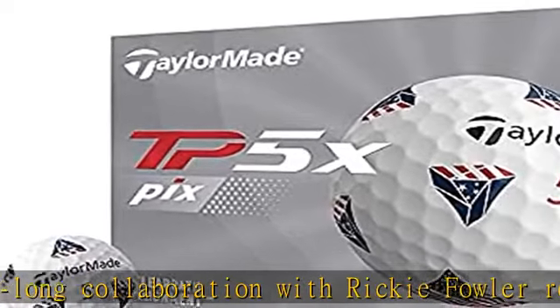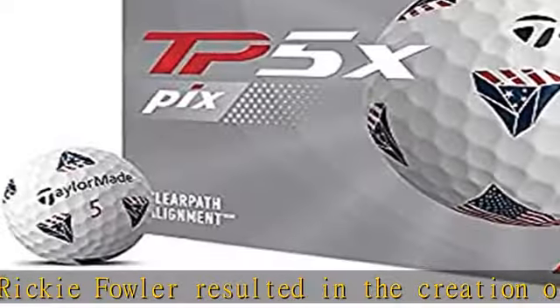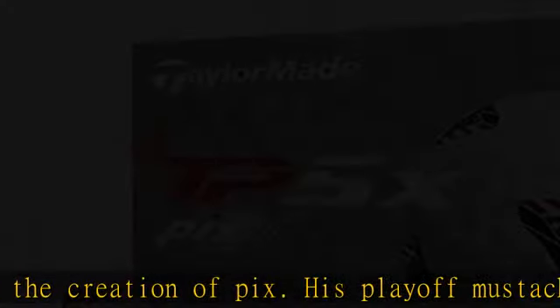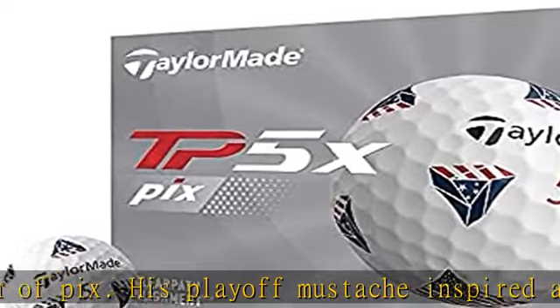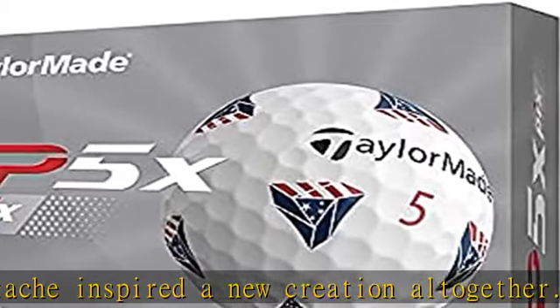HFM results in better performance. A softer cast urethane cover — the fifth layer in TP5 and TP5X — increases groove interaction for more greenside spin. The new soft tuff cover features an improved urethane compound and paint formulation for added durability.